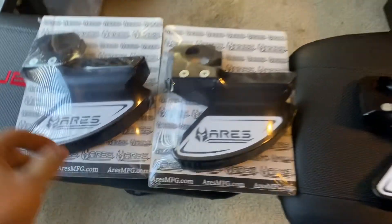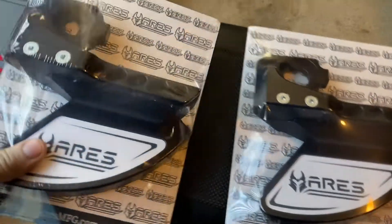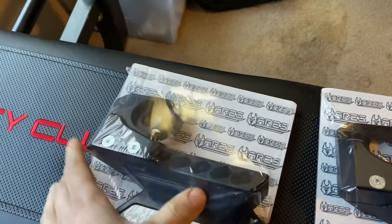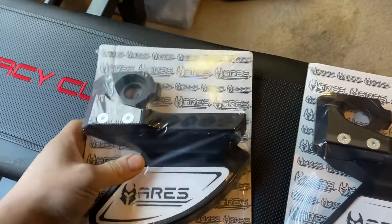I got my Aries manufacturing rear disc guards. These things are super simple to install. You just pull your axle nut off, pull your spacer off, and then throw these on. Pretty easy to do.